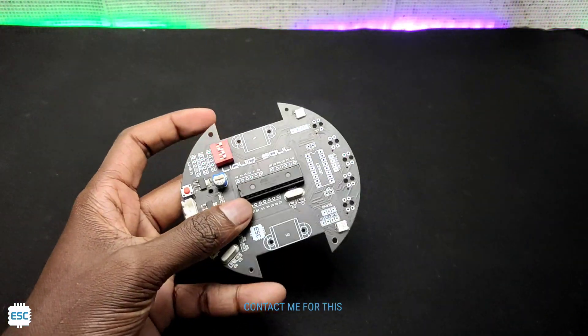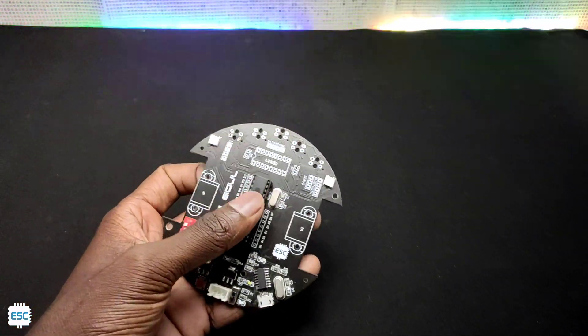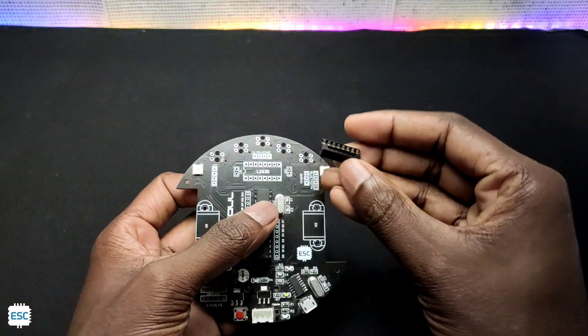Then customize the PCB and place the order. This is the PCB that I made in my previous video. Now let's add more components. I started with the L293D motor driver.